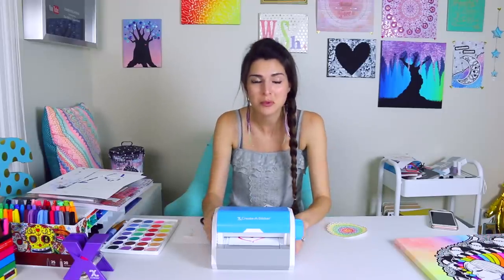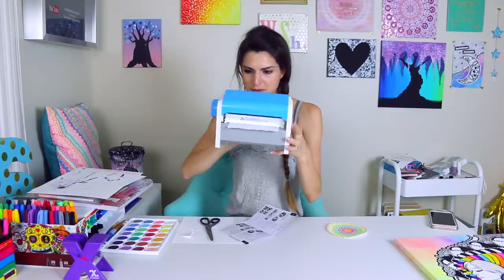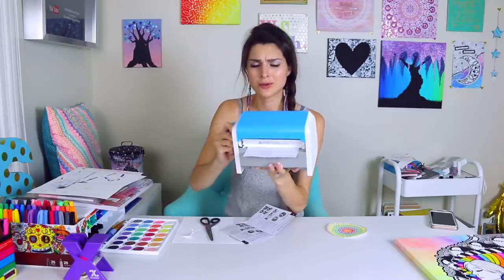It seems jammed — I just broke it. It won't go through. You just have to turn it really hard.